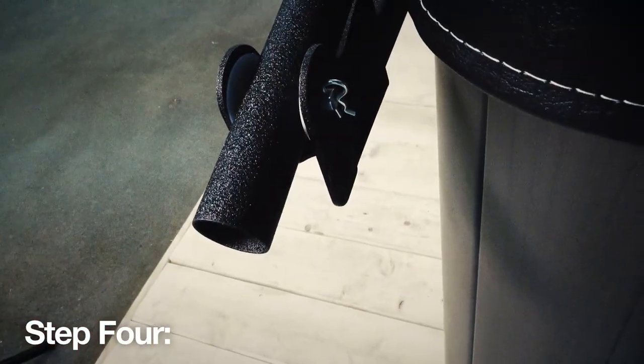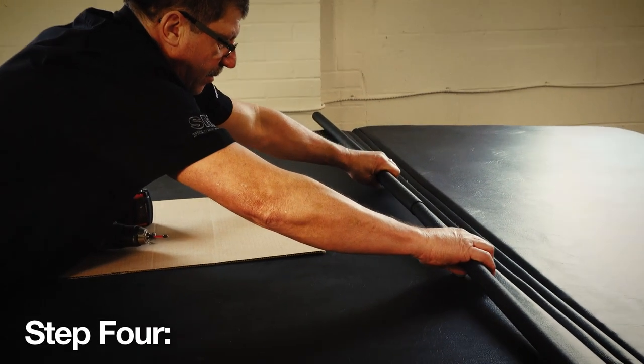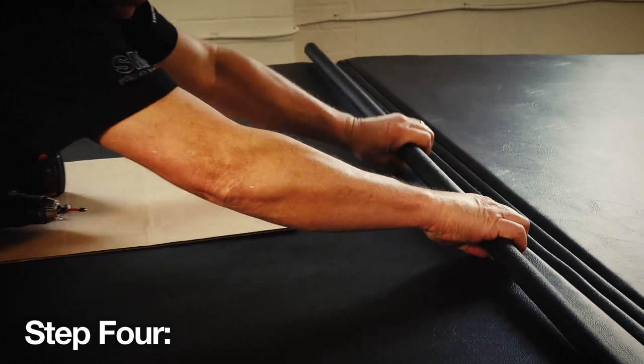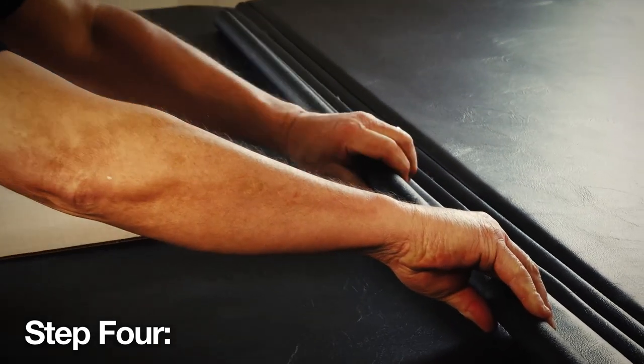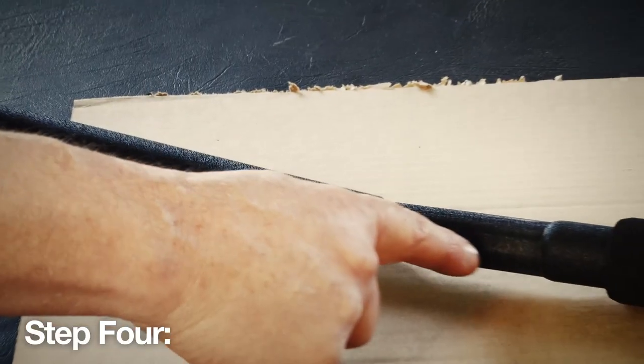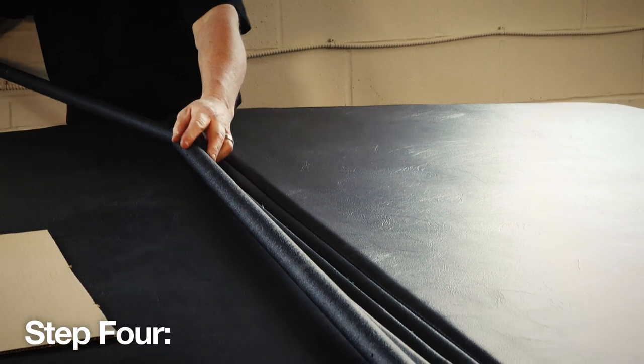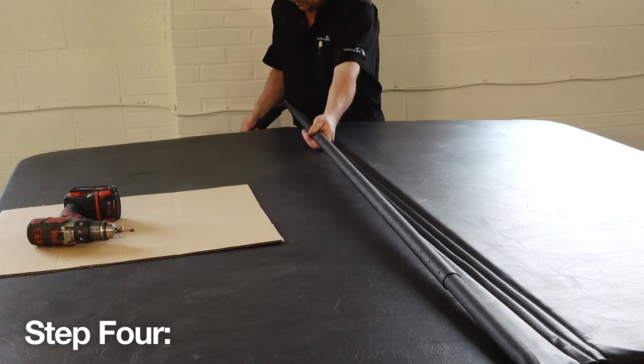For the first two installation options — the top mount position and the mid mount position — slide the long end of the corner support arm into the center pole and repeat this on the opposite side. Then slide the pivot arm over the corner support arm. For the third option, the deck installation, use the shortened end of the corner support arm.